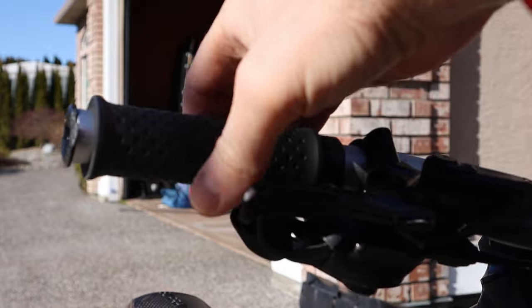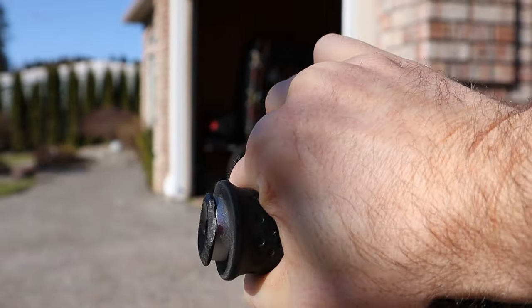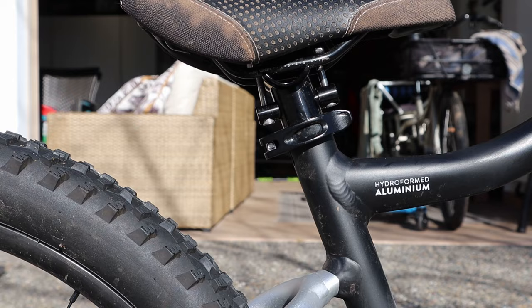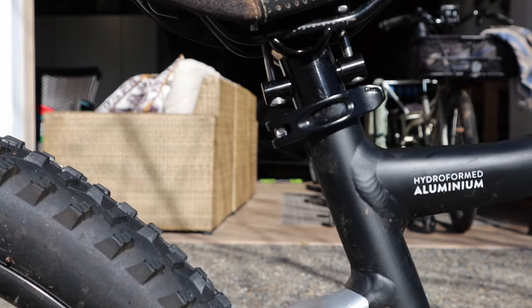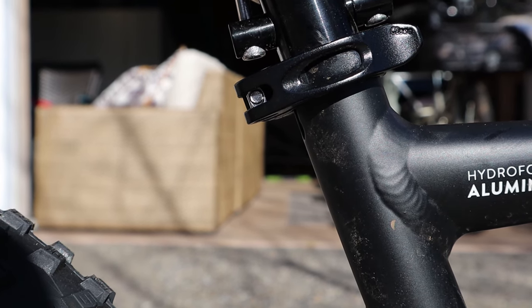Minor gripes also include the grips. Right away I noticed the grips start spinning when you give them any sort of grip strength, and my kids' grips started moving in on the bar on day one. They're really not secured well enough for mountain biking, but it's a quick easy fix — you can get grips cheap on Amazon and the bar is standard sizing. The other minor gripe is that they don't come stock with a quick release at the seat post, but that's an easy fix too — I ordered one on Amazon for five bucks.